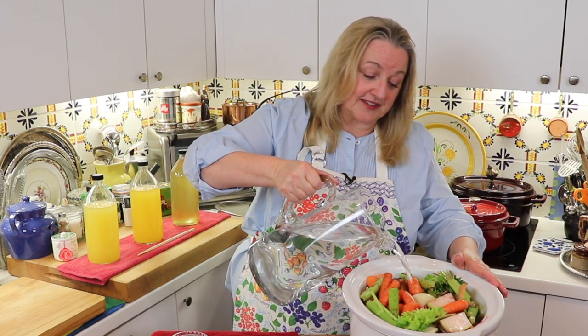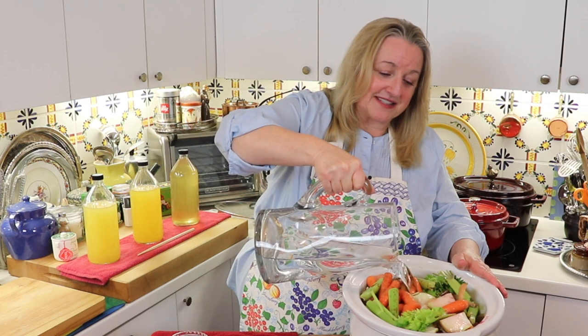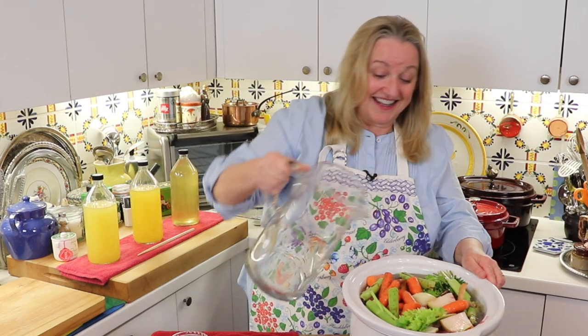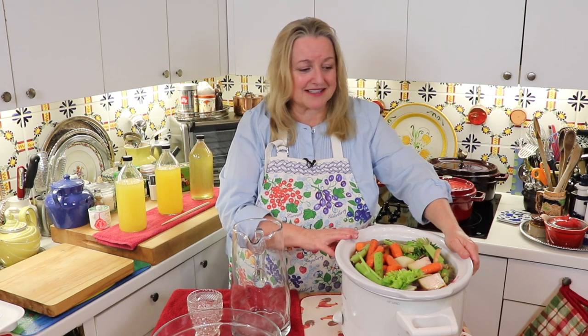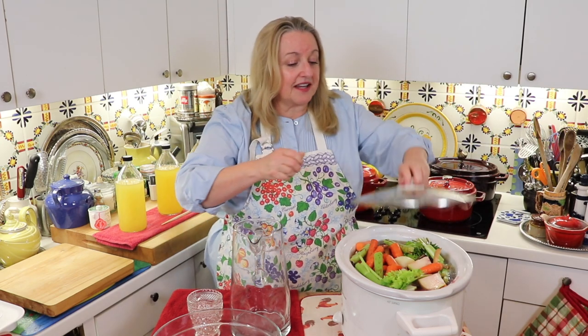I'm going to add in some fresh water just to cover. Something I've learned doing this in the slow cooker is not to go too high — I'll cover as best I can but not right up to the rim, because sometimes it does bubble over a little. I'll put a link in the description to this slow cooker. It's very affordable — I paid about $29 or $39 for it. It's a nice big seven-quart. Now the next thing we do is put the lid on, and as you've seen in my other bone broth videos, I turn it up to high for about an hour.